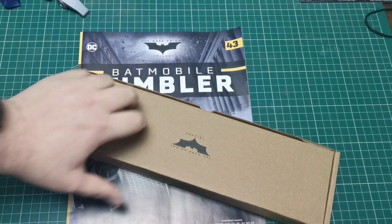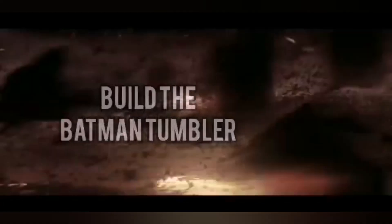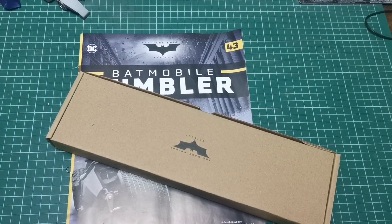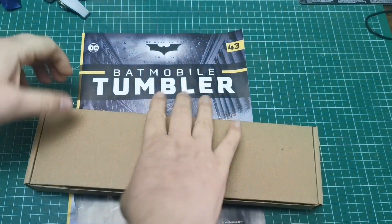Hello and welcome to the Nexus. Today we're doing issue 43 of our Tumbler build. You might have noticed I haven't done issue 42 yet — it's on back order. Over the last couple of weeks there have been some problems getting the issues from the newsagent and supplier. They do eventually get them in, so I just have to wait. As soon as I get that piece I will obviously show you.